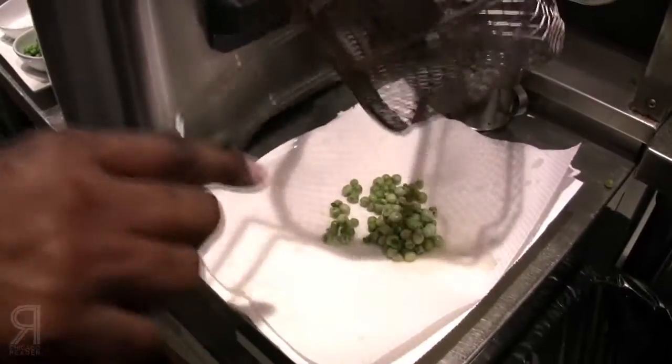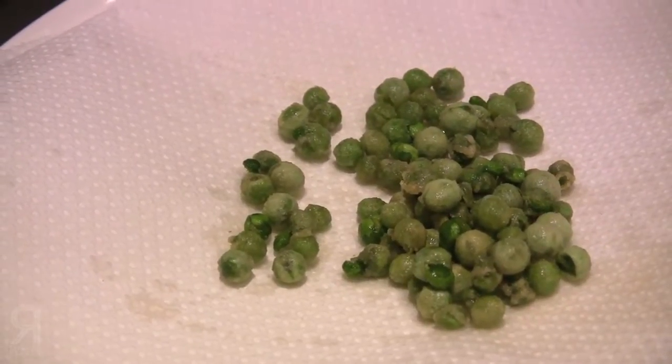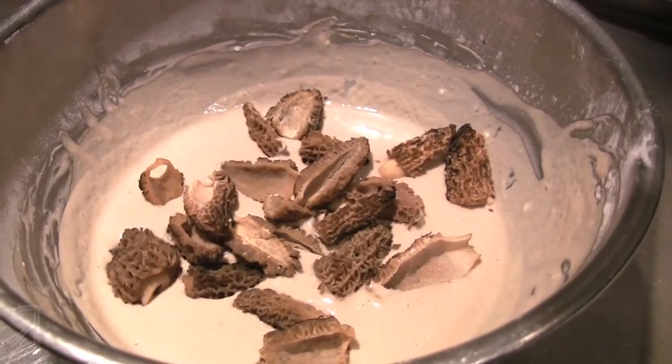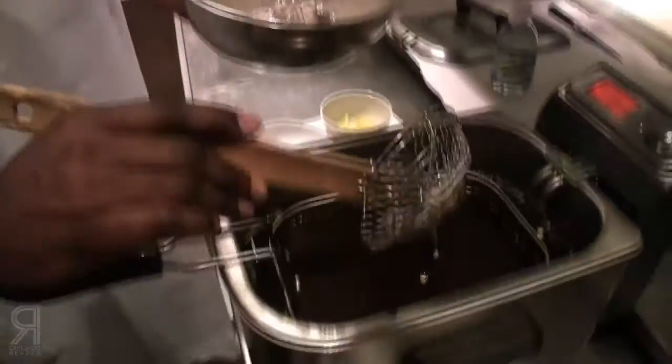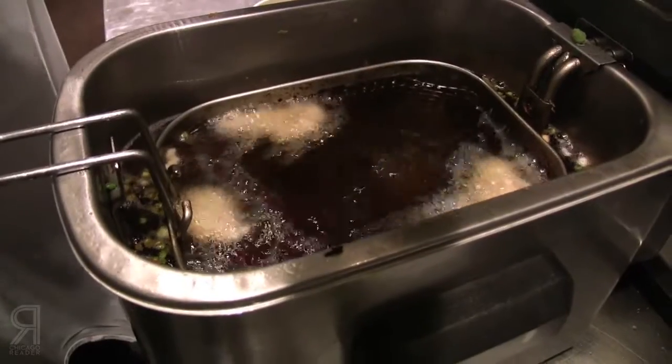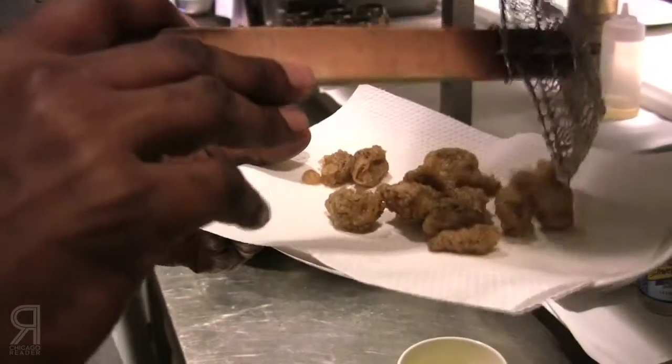Mostly the two starches used in Asian cuisine are arrowroot and kuzu. My approach to using kuzu was basically acting as if it was another starch. I'm going to do an English pea puree thickened with kuzu starch, tempura fried morel mushrooms with kuzu starch as the base, and pan-seared sweetbreads dusted with kuzu starch. So we're putting kuzu starch on just about everything except for the fresh ingredients.